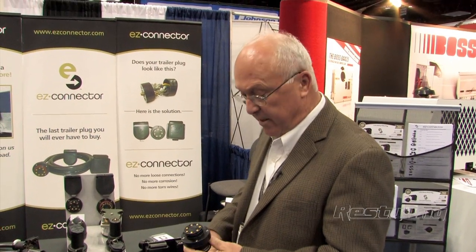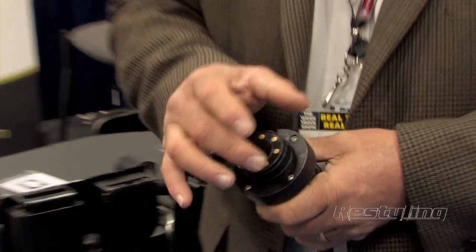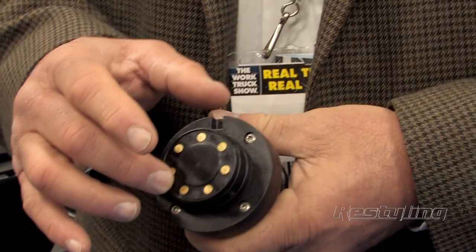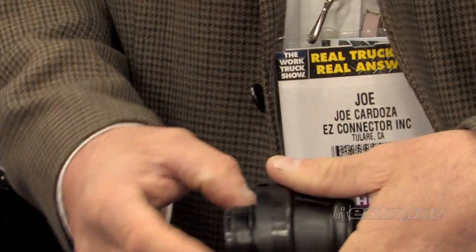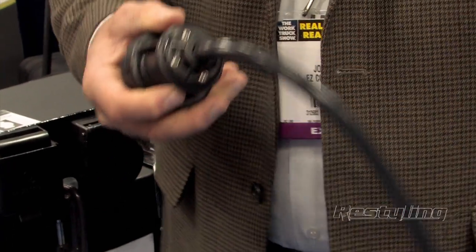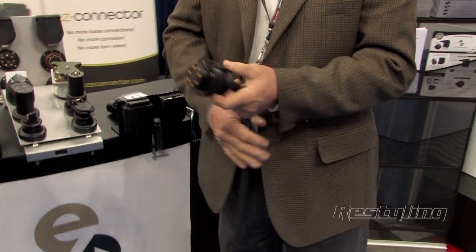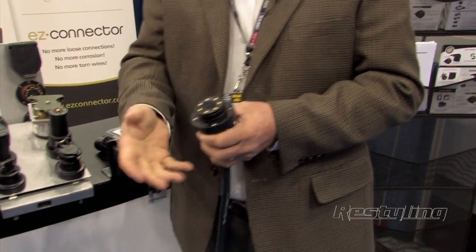Obviously if that's happening, their brakes are probably not working correctly either. What we've done is sealed the whole system up. We have contacts that are face-to-face on the surface, a double O-ring seal to keep it protected, and we protect everything even in the back — to the point that we add waterblock into the cable. There's no way that moisture can get into this connector, front or back.